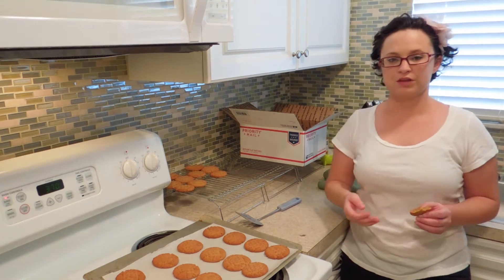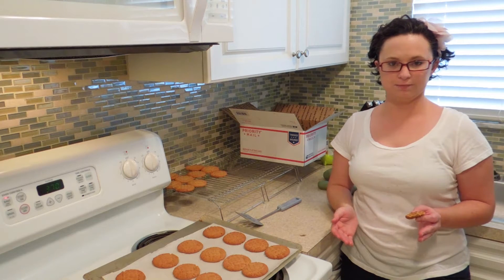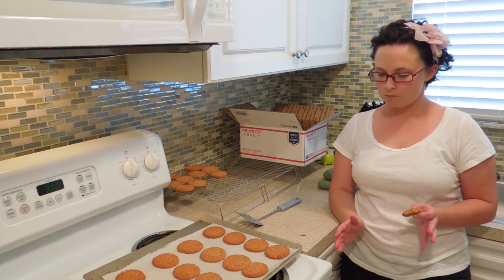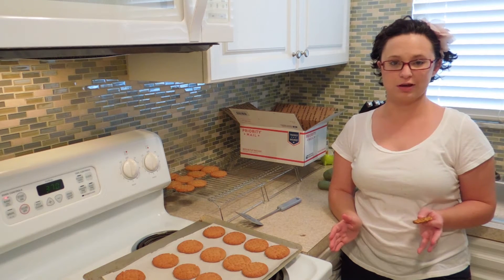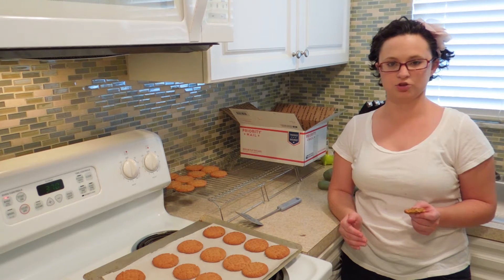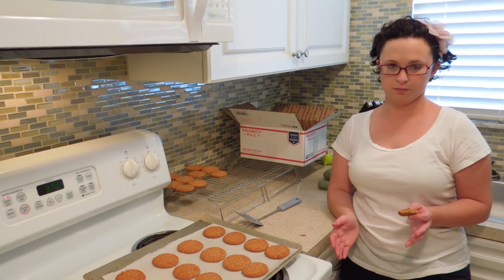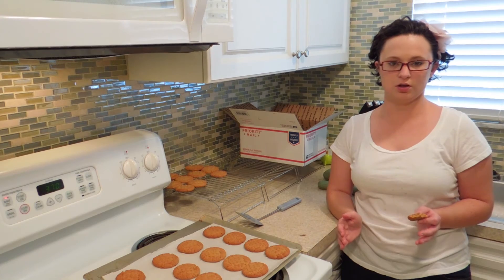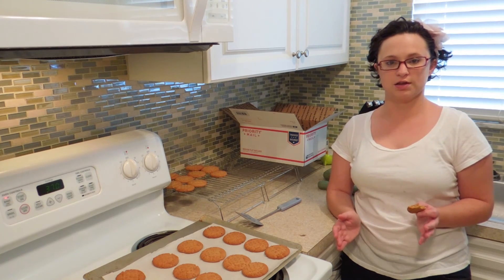I have a lot more baking to do if I'm going to fill up this box. But if you guys can please donate and share the link to Jed's GoFundMe — this was a horrific accident and this couple just needs anything that they can get. They're amazing people, I love them both, so anything at all that you can do to help would be appreciated. Thanks, and I'll see you guys next time on the Deglutinizer.